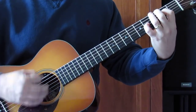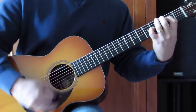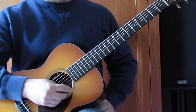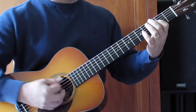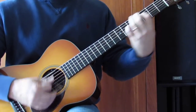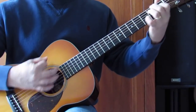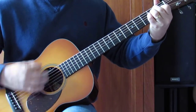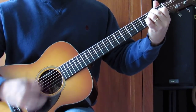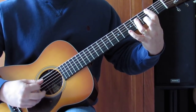Now we're back to the turn between verses. Let me play through all that together — verse, chorus, turnaround — and then we'll do the bridge.